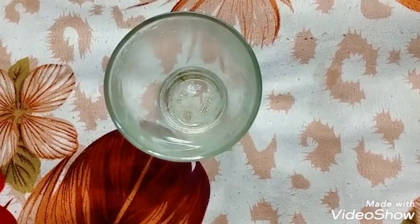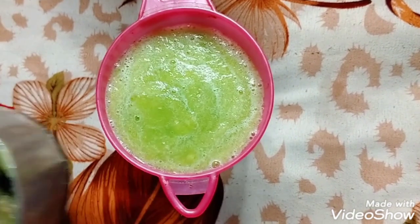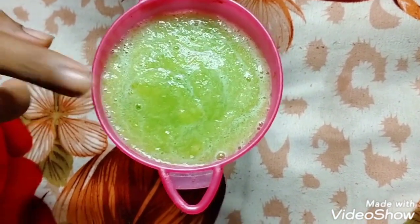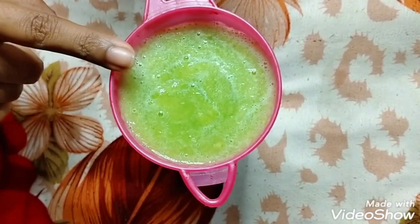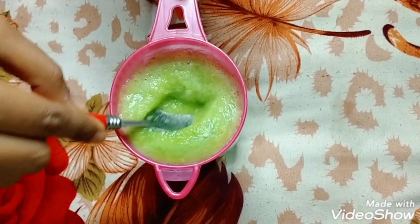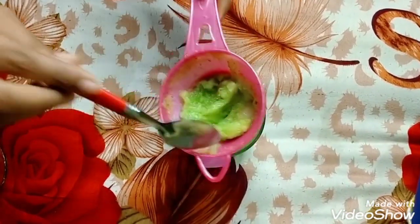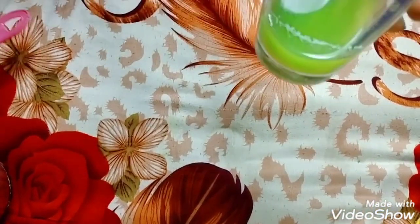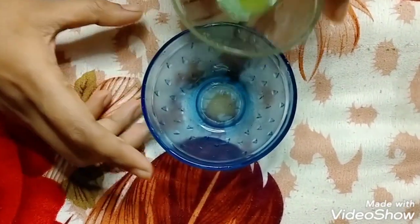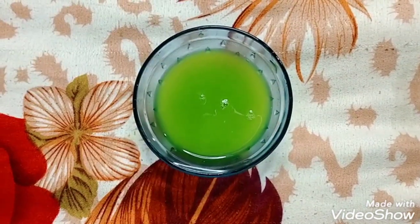Now I will strain it in a glass to separate the juice. I will strain it nicely to extract the juice. As you can see, I have strained it completely and separated the juice.